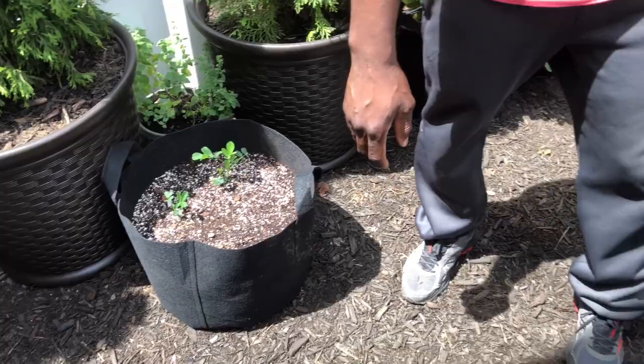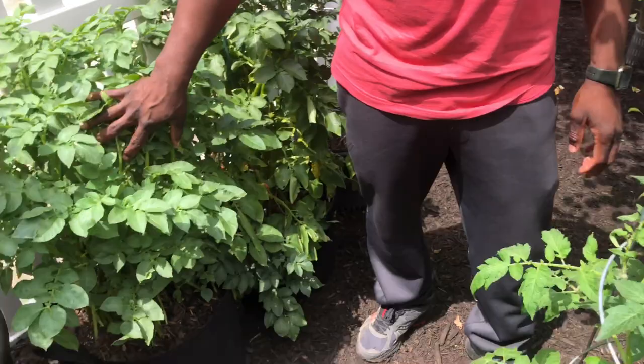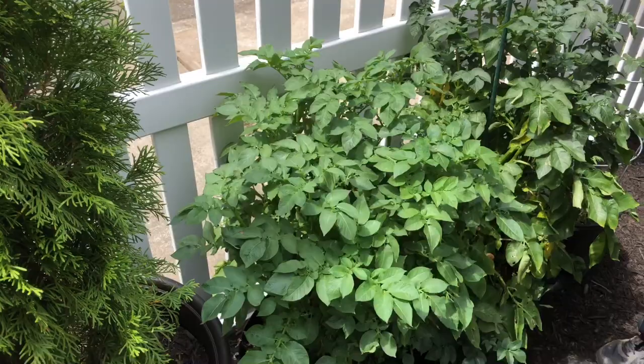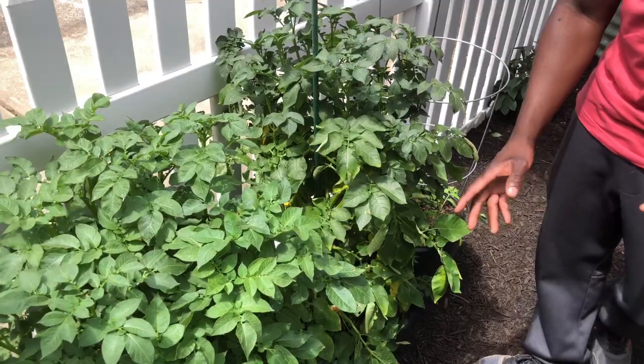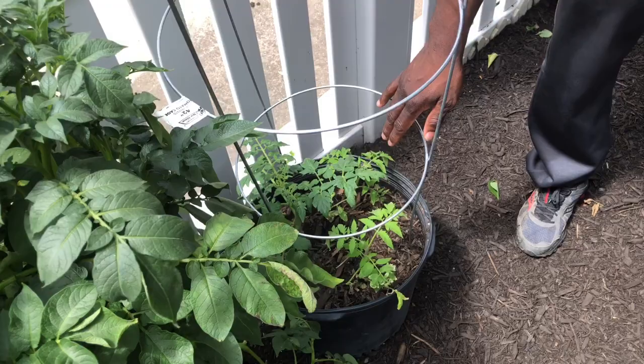We've got the peanuts in a grow bag right here, and more tomatoes — we've got tomatoes throughout this garden. The potatoes that you guys saw me plant in the basement are right here. Last year I did one grow bag; this year I wanted to do two or three. These are two and they're almost at full size already — potatoes grow really really fast.